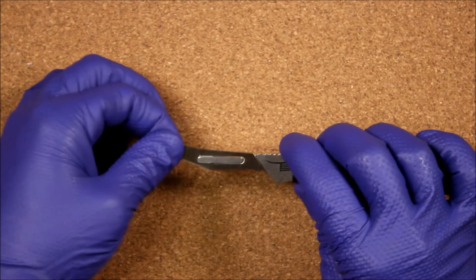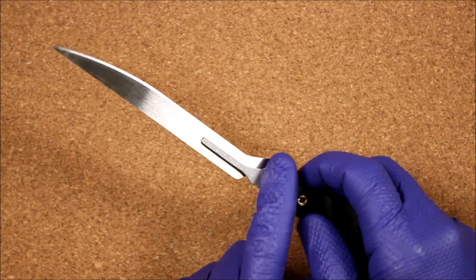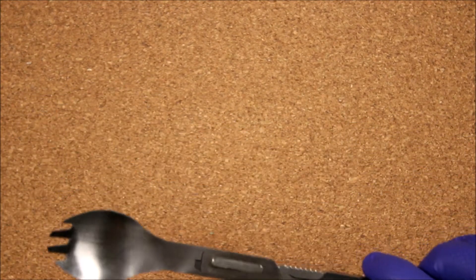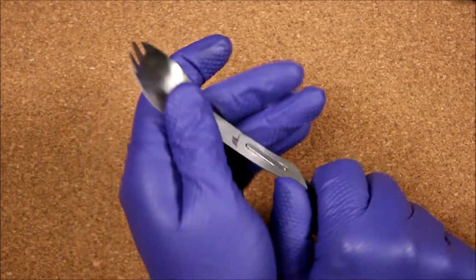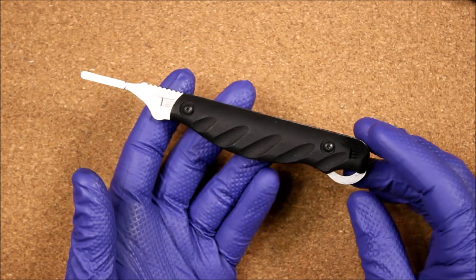Specialty blades: the Havalon gut hook locks on; the Havalon bone saw locks on with a little side-to-side play. The Tido fillet blade locks on nicely and has the large tab so you can remove it from the bottom or top. The Tido spork locks on as well — total length with the spork attached is right around nine inches, so you can reach the bottom of a Mountain House meal. Overall a really good knife; I like it even more with the grip scales.